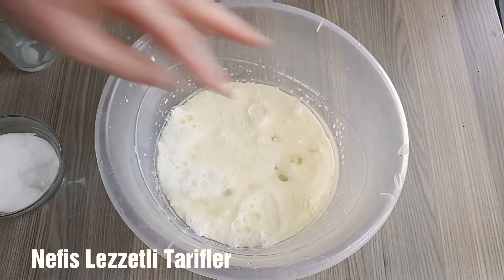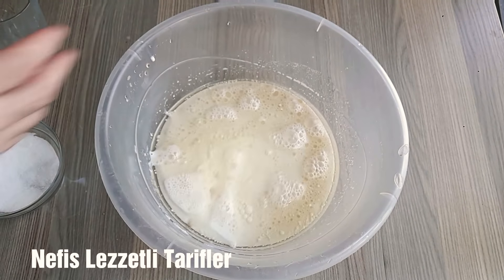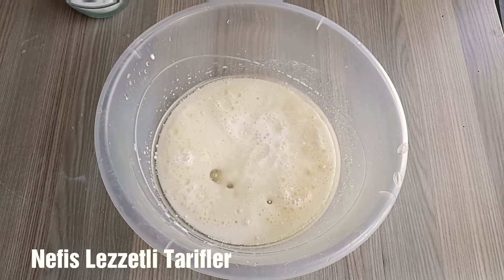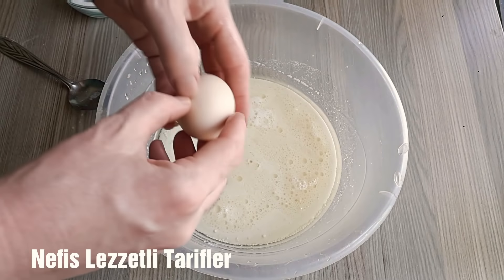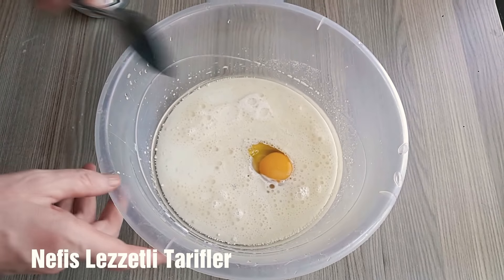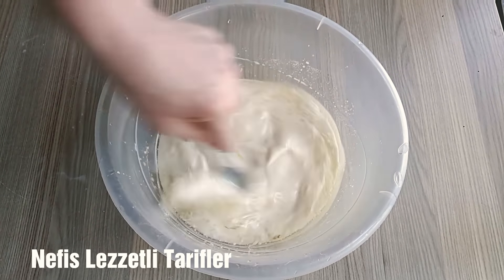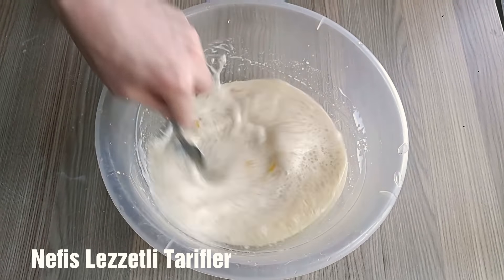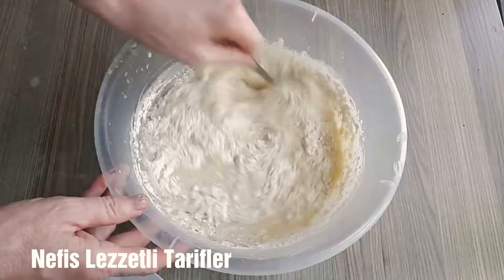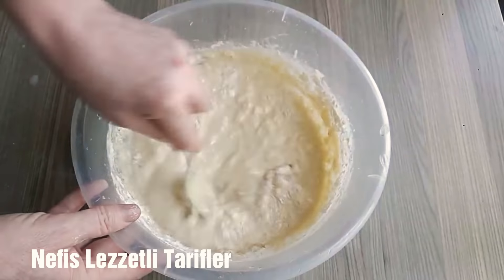Bir paket yaş mayayı erittim, onu ilave ediyorum. Bir yemek kaşığı toz şeker. Bir adet yumurta, sarısını ve beyazını koyuyoruz. Şöyle kaşık ile iyice karıştıralım. Daha sonra üzerine ununu yavaş yavaş ilave etmeye başlayacağız. Elimize yapışmaz bir hamur olana kadar un ilavesine devam edeceğiz.